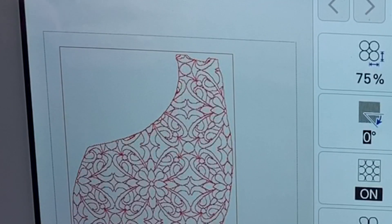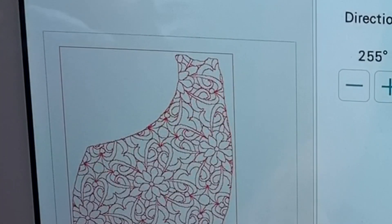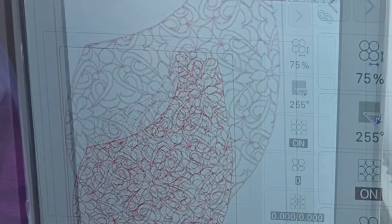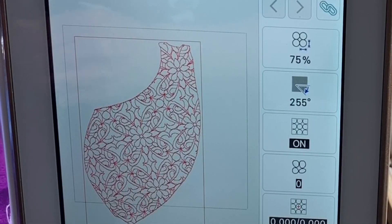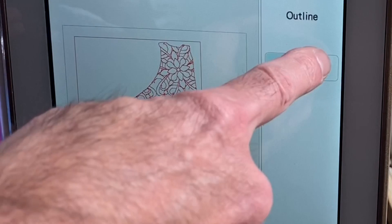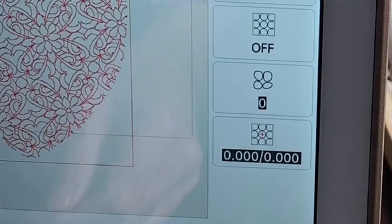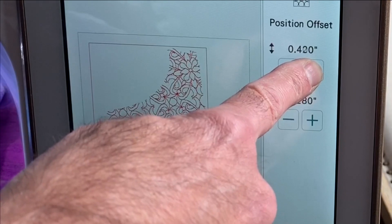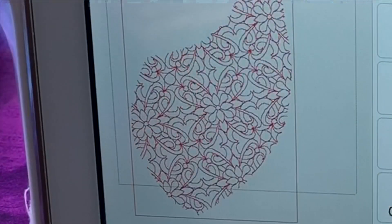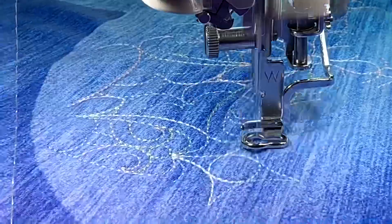Now I want to change the angle of the design. I select this icon on the screen and then change the angle to my desire. What I'm looking for here is that the design flows with the shape of the area that I'm quilting. Now I can select the next icon and turn the outline of the area off so it has a more natural look, and then with this icon I can choose where I want the design to fall within the area. You see the cross right here is now more central by that adjustment.